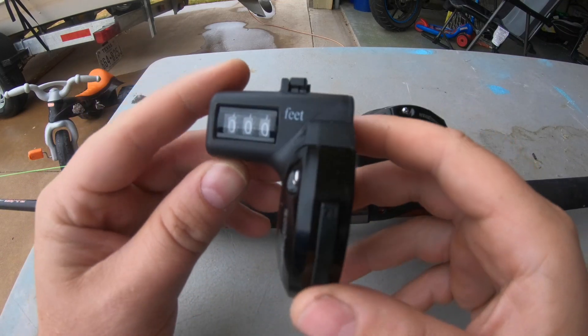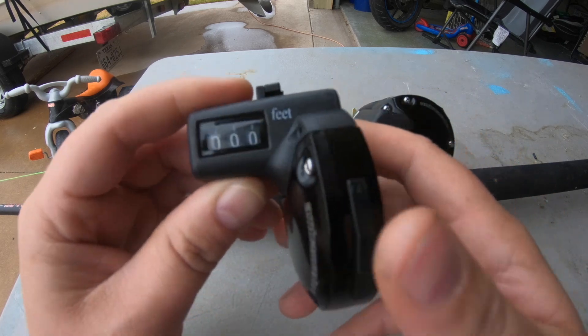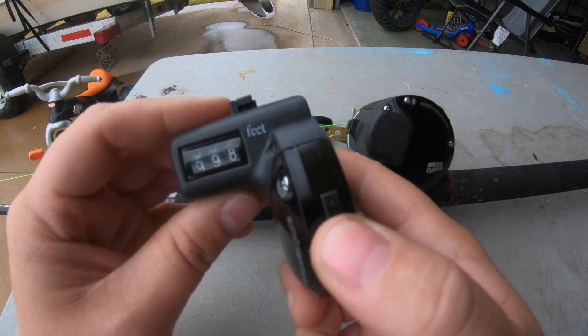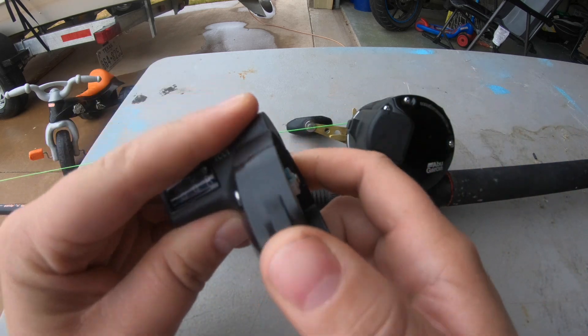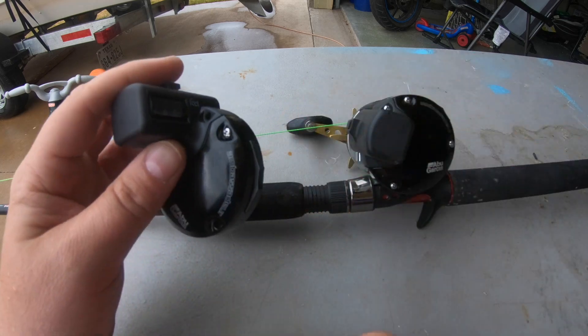Here's the replacement part from e-replacement parts on the internet. It's about $30 and it has all the gears in it and the line out alarm switch. Literally all you have to do is take a few screws out and screw it in.